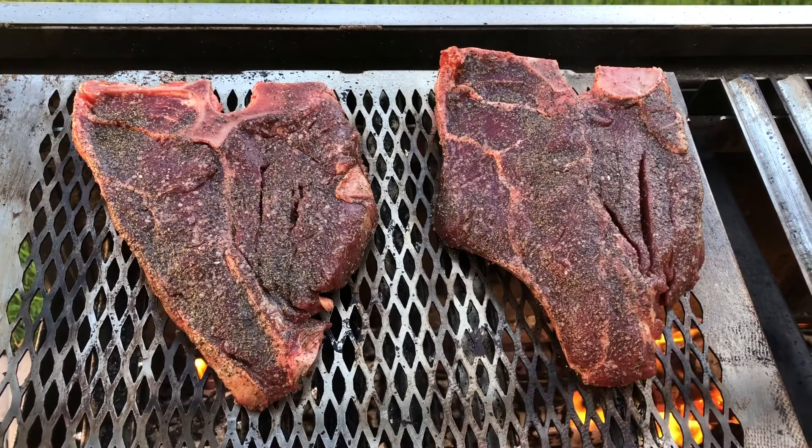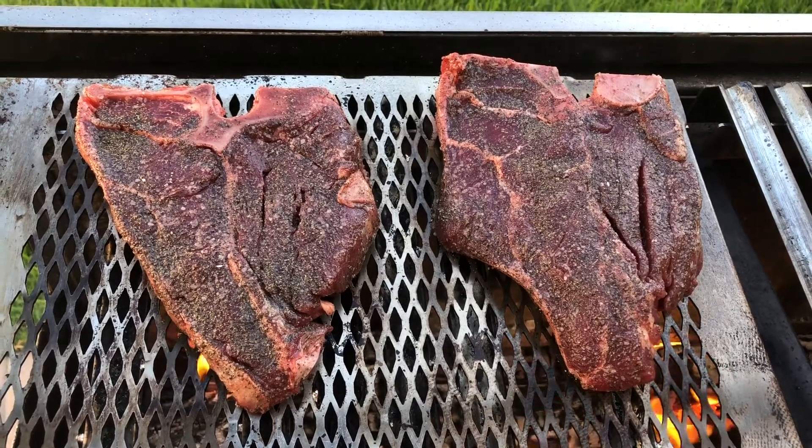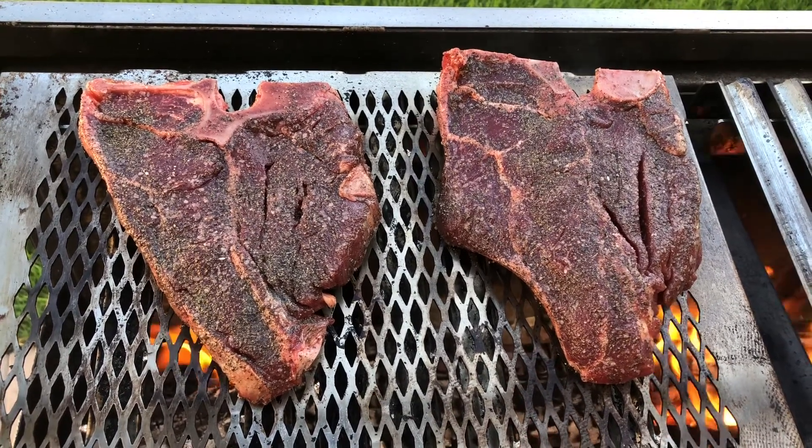The first side you're going to want to leave on the longest, for about 7 minutes, to really let all the juices marinate.